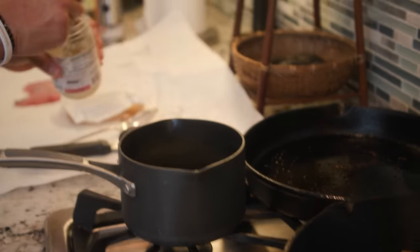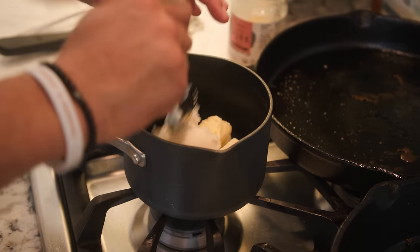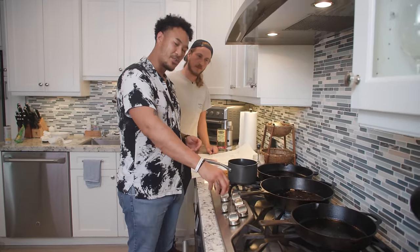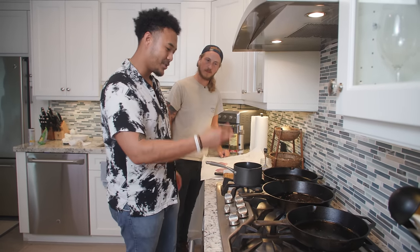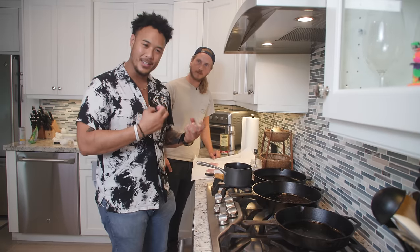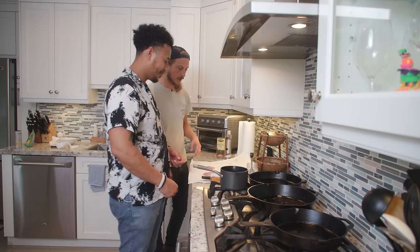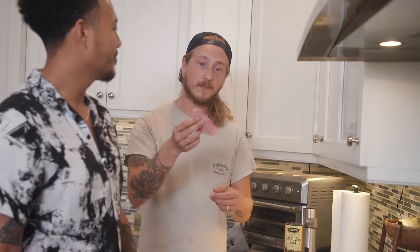Now, for butter poaching we're going to add some butter and some pork fat to the small pot. You want to fill it up halfway from cold. We're going to start with a very low heat and bring this up gently. We'll add our cheeks in there and slowly poach them in that fat — in that butter — until it's cooked all the way through. It's going to break down all the tendons. It's going to be nice and buttery, pulled apart, and melt in your mouth. I love that you're doing this with the cheeks, because contrary to popular belief, cheeks are actually lean and full of tendons.